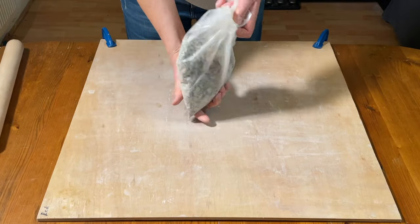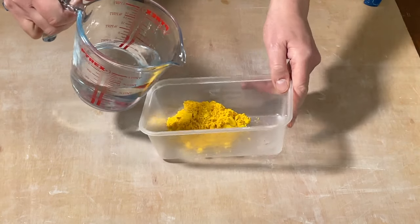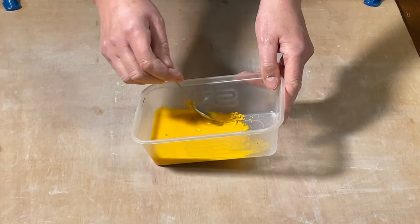I want the stain to be 8% of the weight of the clay, as I find this creates the nicest colour. So I weigh out 64g of ceramic stain and mix it in with a small amount of water.